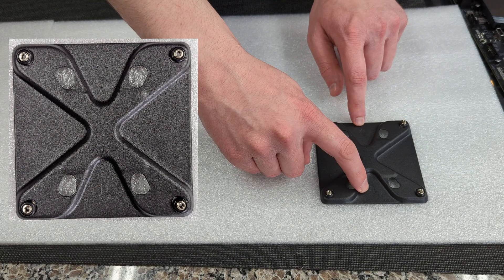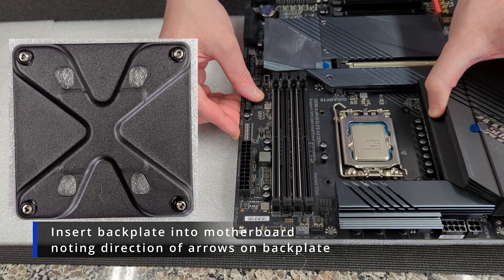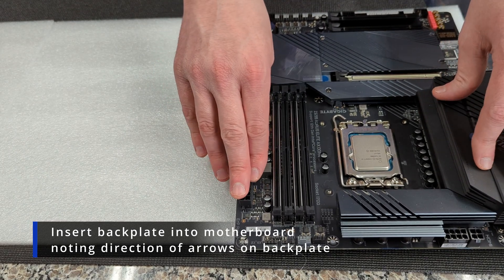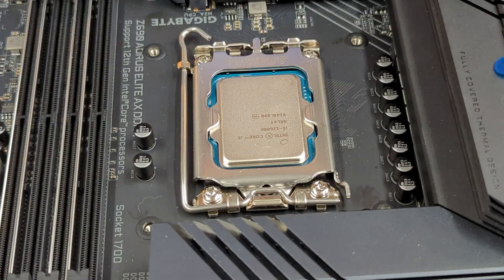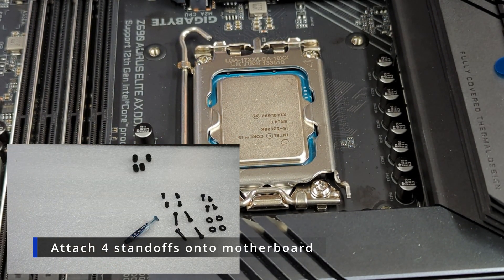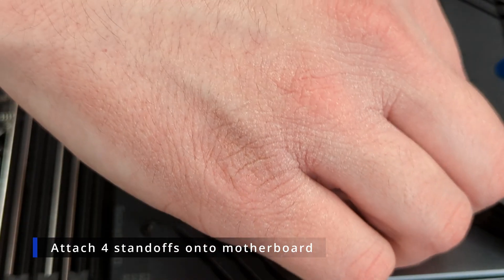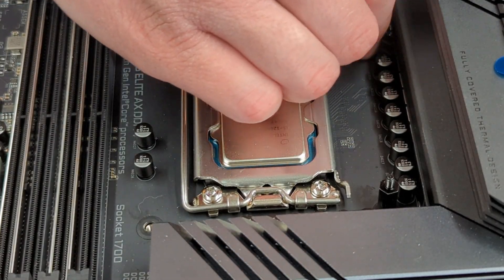Now we're going to take our back plate and just place it down as shown. We're going to take the motherboard and place it so each of the nuts goes through the holes around your socket. Then we're going to grab our four LGA 1700 standoffs and screw one into each of the holes. You want to slowly get each one started — don't screw one in all the way before moving to the next. You want to evenly screw them all in gradually.